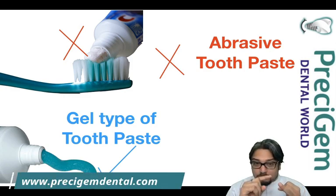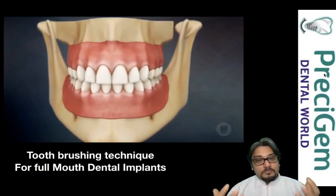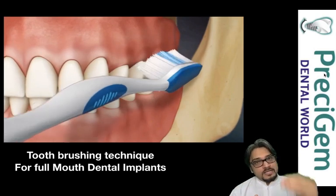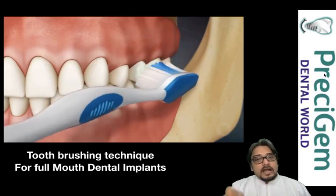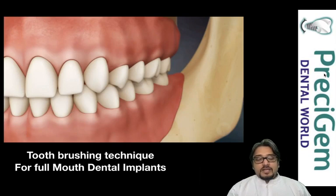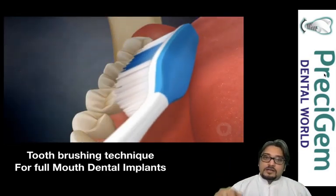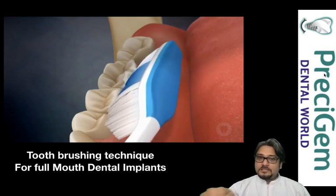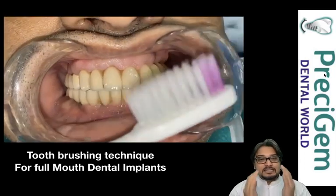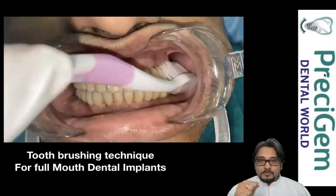Now let me explain the brushing technique for full mouth implant cleaning. This is the modified Bass technique, where the toothbrush is directed at the junction of your teeth and gums — held at 45 degrees. A circular motion is done, then a sweeping motion from up to down. The same is done on the outer side as well as the inner side of your teeth. The bristles are directed at the tooth-gum junction, moved back and forth, then swiped upward. I'll show this on an FP1 prosthesis — bristles directed at the junction, moved up, back and forth, then moved down.